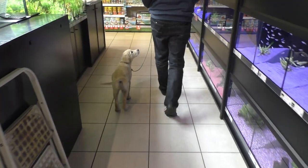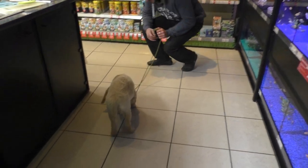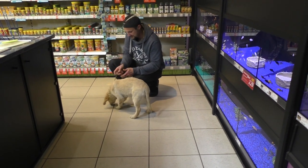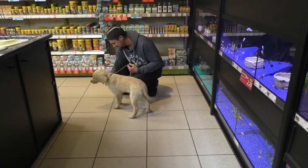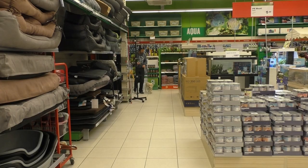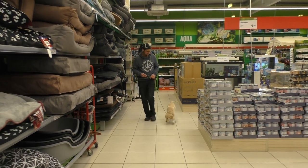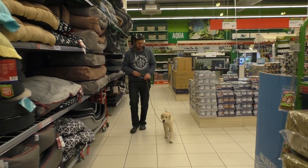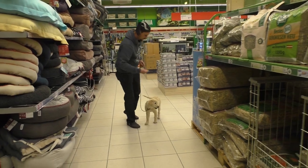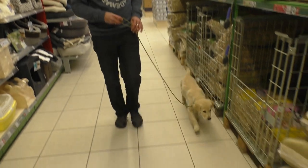If you feel the puppy is self-confident enough in the first spot, it's time to change the situation. And never forget, verbal praise is always really important — show the puppy it's doing a good job. Even in a different environment you can see the puppy is always looking at me, paying attention to me. If the puppy is interested in something else, wait for it; when it turns back to you, give treats — it's doing a great job.